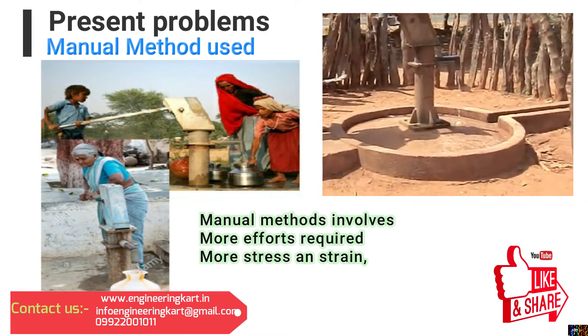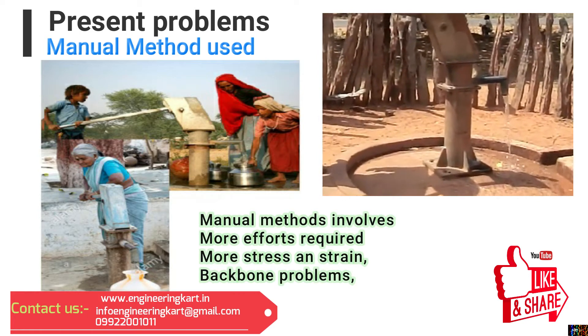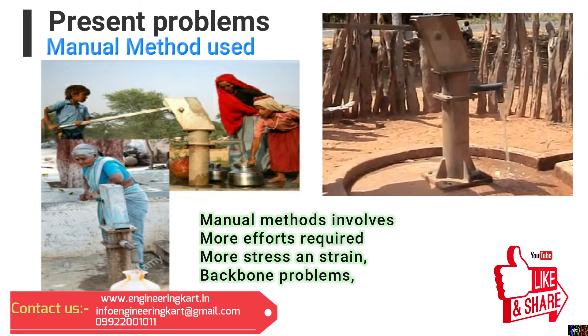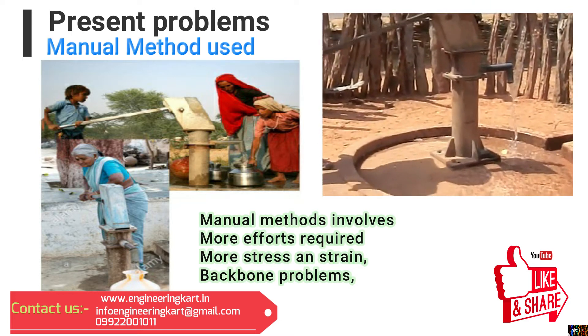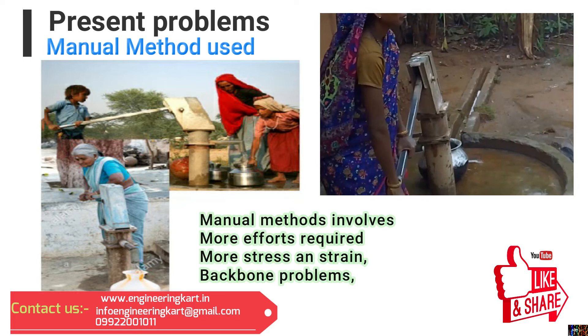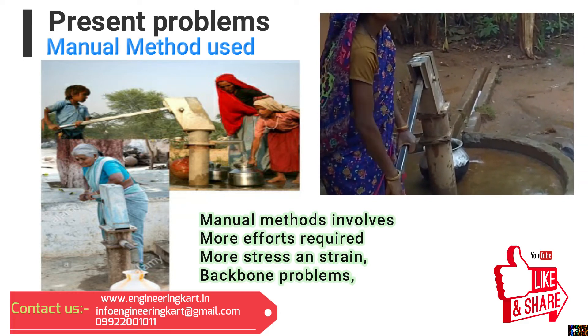Presently in the village, people still use hand lever operated hand pumps for water lifting. This is one of the simple and affordable solutions, but this system has some drawbacks. A lot of human effort is required to operate the hand pump, and the user must maintain a bent posture, which causes backbone problems.